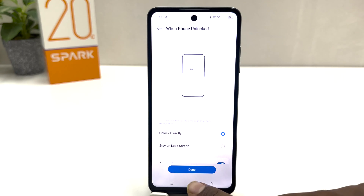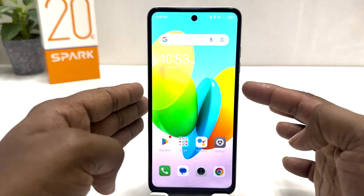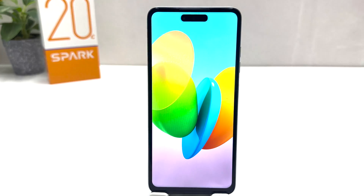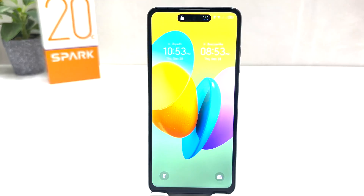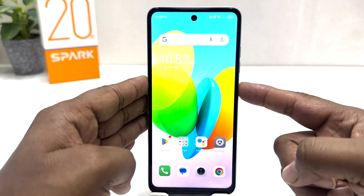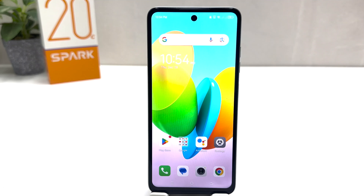I'll choose that, then click Done. Now if I go back and lock my phone, whenever the device recognizes my face it's going to be unlocked. You can see I just locked my phone and whenever I try to unlock it, the device recognizes my face and unlocks very fast, which is really quite interesting.